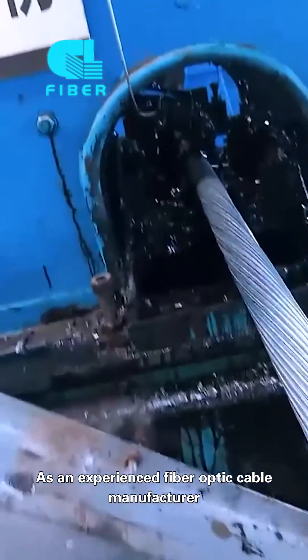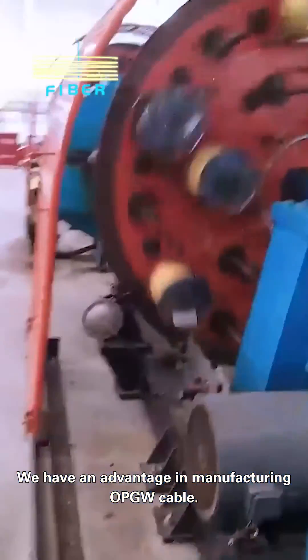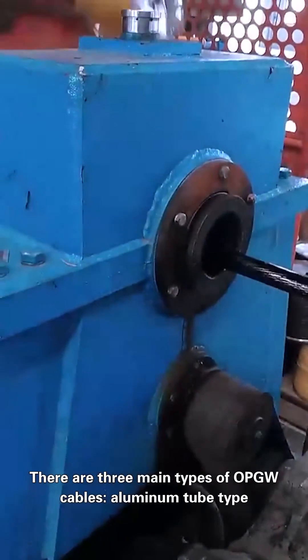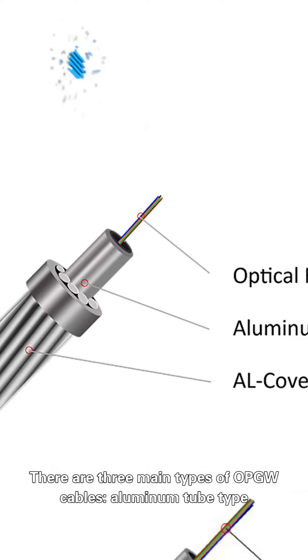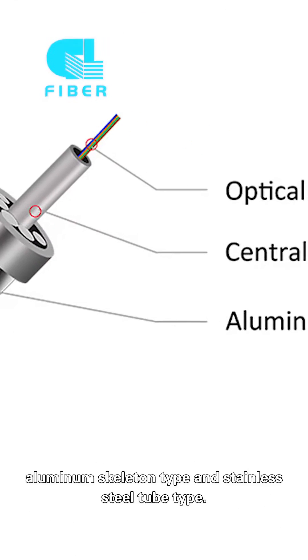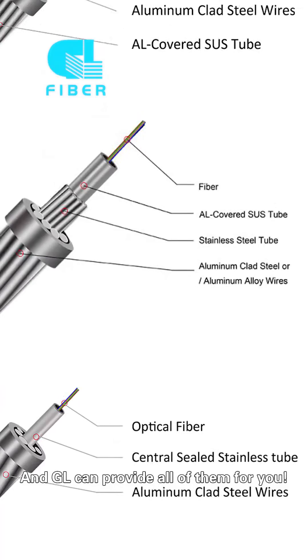As an experienced fiber optic cable manufacturer, we have an advantage in manufacturing OPGW cable. There are three main types of OPGW cables: aluminum tube type, aluminum skeleton type, and stainless steel tube type. And GL can provide all of them for you.